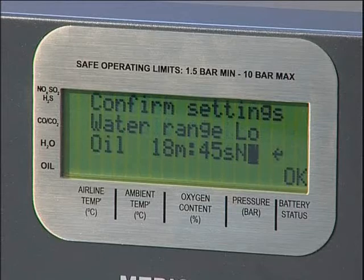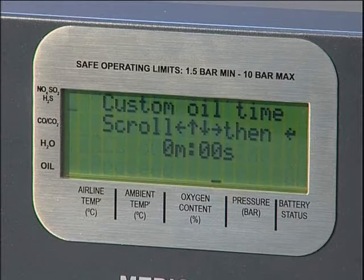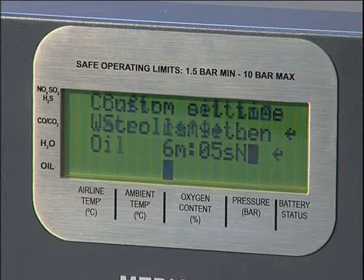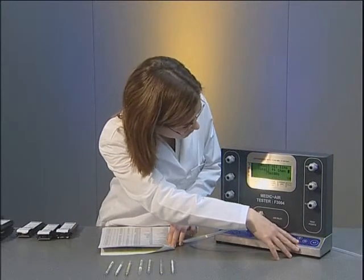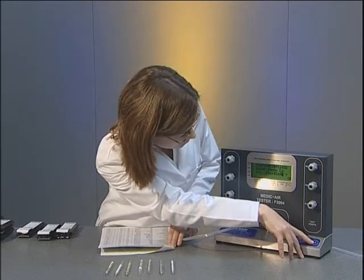If the oil being used does not correspond to a preset time, the unit has the capability to be programmed with a custom time. This will be stored with the presets for future tests and will remain in the memory until a new custom time is entered. If an oil time is not selected, the unit will default to 75 minutes. This setting should be used if the type of compressor oil potentially in the system is not known or there's a risk of cross-contamination from other oils.